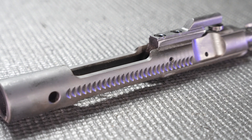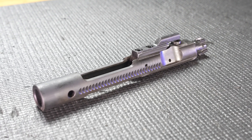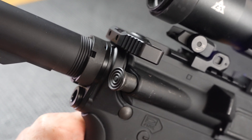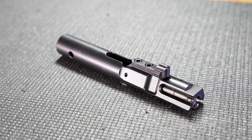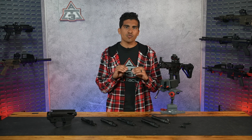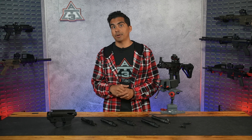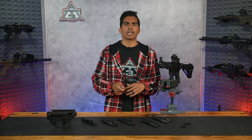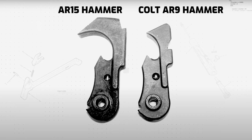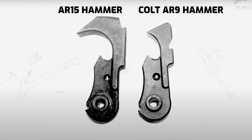Depending on the manufacturer, there may or may not be ridges milled into the bolt for a forward assist — basically a little plunger that assists the bolt forward into battery. Most 9mm bolts aren't going to have those ridges. In the old days, the bottom side of the 9mm bolt was a straight design, which meant if you used a mil-spec trigger, it would lead to more trigger slap — basically feeling the hammer getting reset by the bolt when depressing the trigger. To mitigate this, Colt used a specific 9mm trigger with a smaller hammer so shooters would not feel this trigger slap.